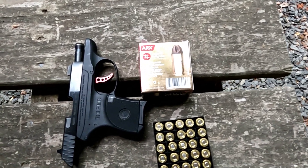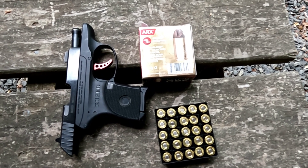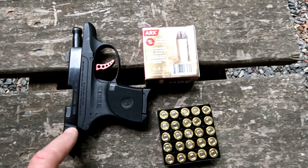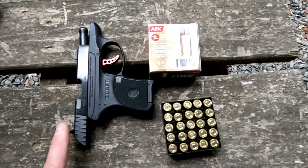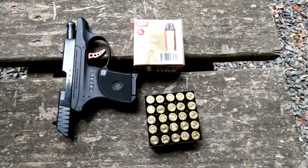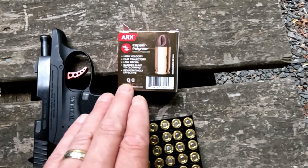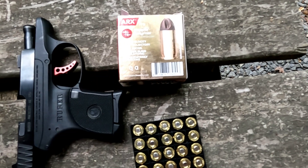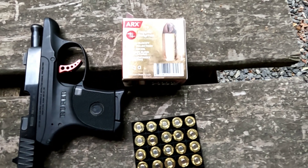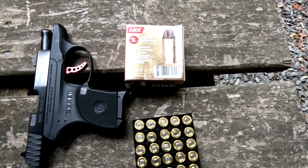What's up YouTube, Chris with Murphy Firearms Training. Another short barrel ballistics test out of a carry gun. I have the Ruger LCP — this is the LCP Custom with taller sights and a red anodized trigger, otherwise it's the LCP1 with a 2.75 inch barrel. I'm going to be shooting the ARX copper polymer — this is a solid plastic matrix projectile.